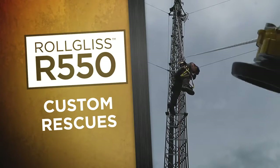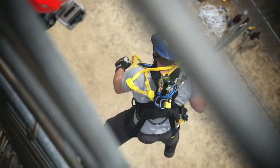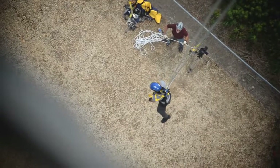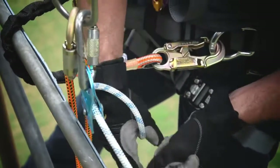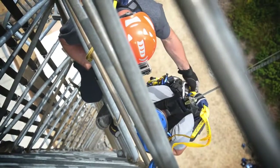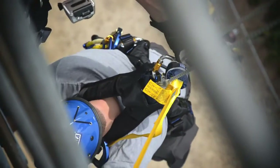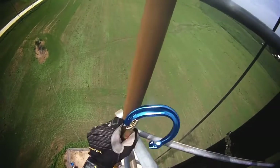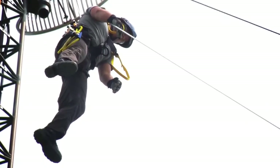The R550 is capable of custom rescues, which may be necessary in emergency situations. For example, an angled descent can safely lower a victim away from a structure. For this, attach the unit to an anchor point on or near the ground. Run the rope up through a pulley positioned above the victim. Attach the snap hook to the harness of the victim. Attach a carabiner to the harness. Use a pulley to secure the rope to the carabiner. Next, use the R550 cordless drill adapter to raise the victim and unhook his fall arrest gear. When the victim is secure, lower him to the ground, away from the tower.